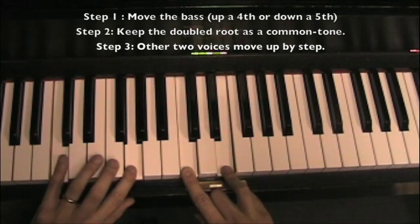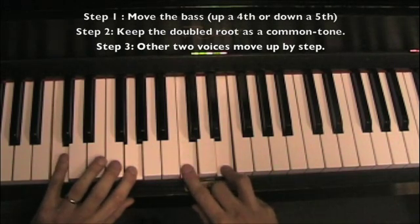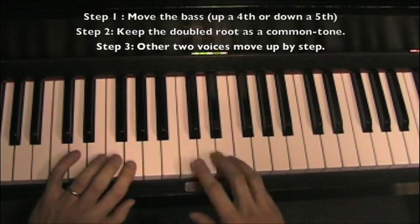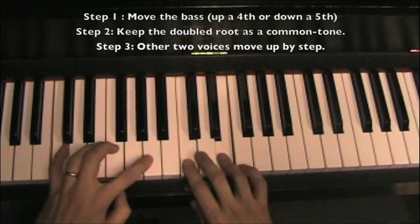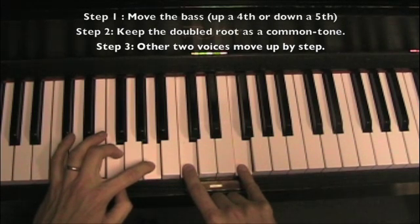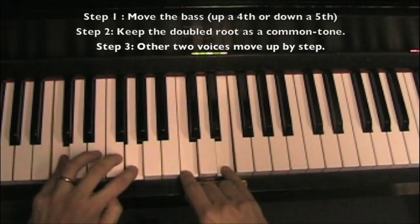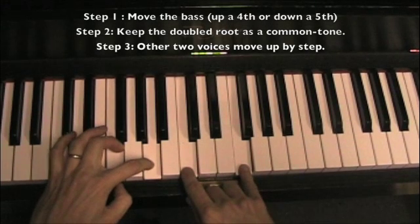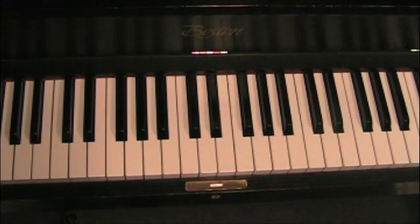Same rules apply. The bass is going to move. The common tone is going to stay, giving us this. Move the two voices up by step.